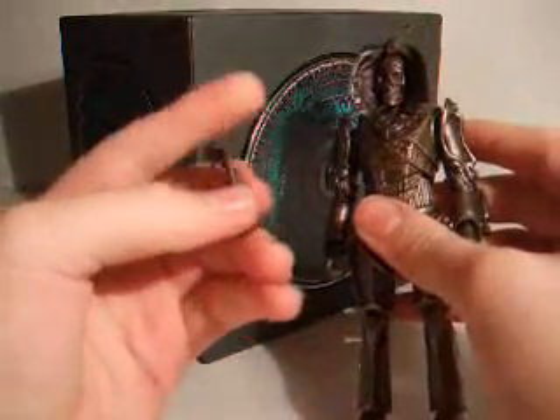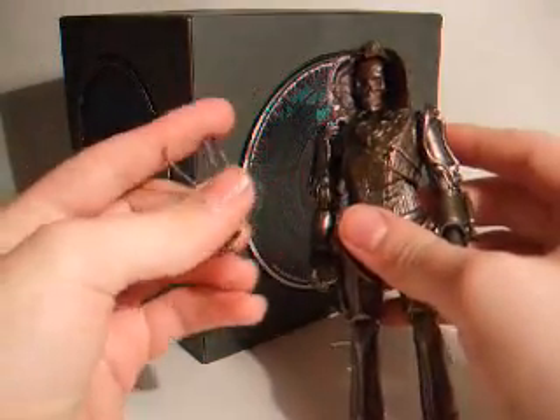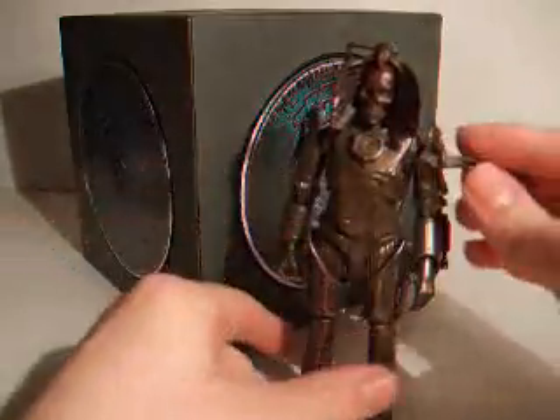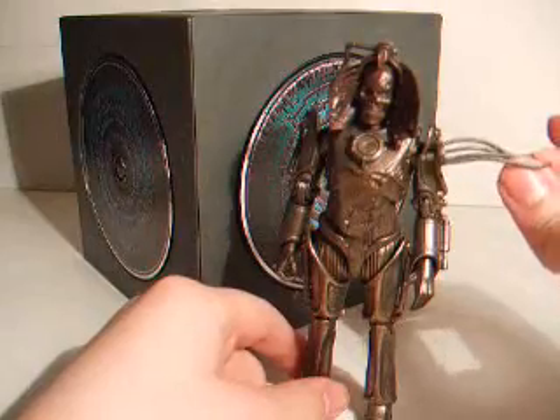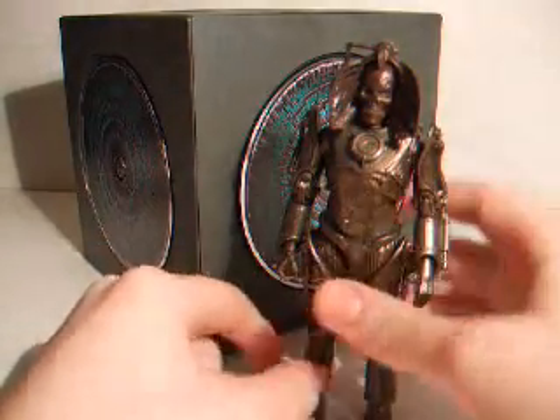And then you've got a little dangly, wirey things there. At first I thought that was because you took the arm off and put that in there. But actually that's from the head, and yeah, that's quite a good feature.